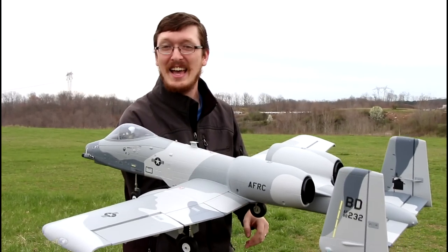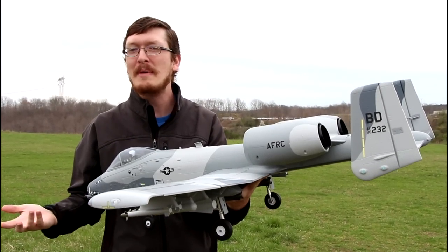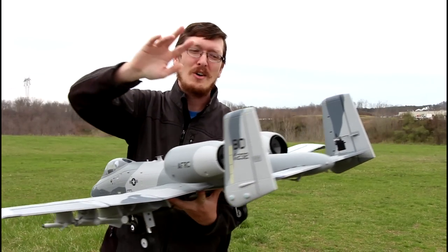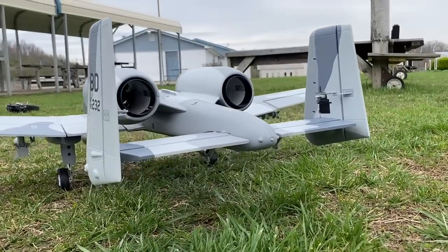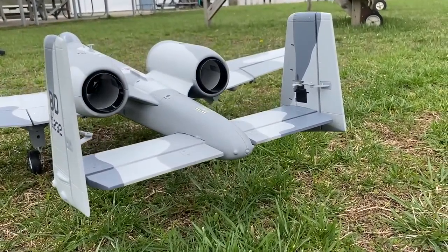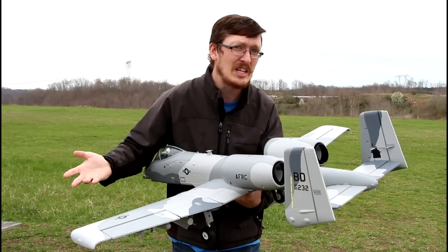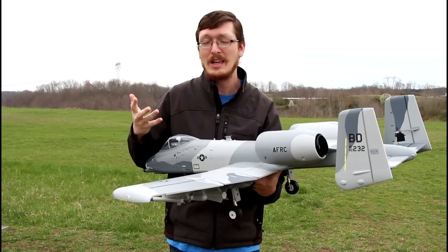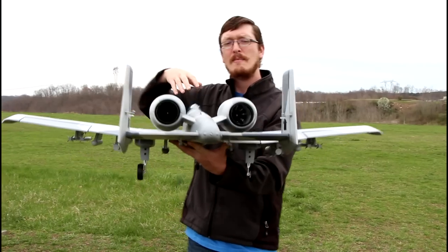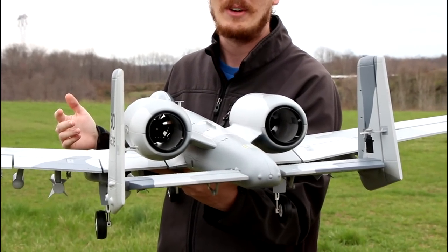One thing I was surprised by was how easy this was to put together. This is the bind-and-fly version and it took maybe 20 minutes, just taking my time. The rear horizontal stabilizer does require medium CA glue, though I've been using hot glue on my foam planes for years and it's never been an issue. I still recommend using what they recommend — medium foam-safe CA glue. The vertical stabilizers with rudders on each side are also glued into place.